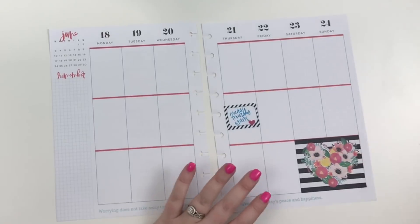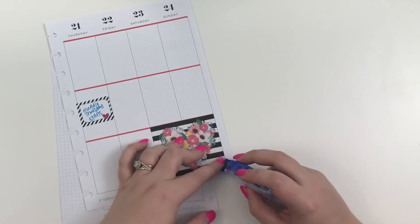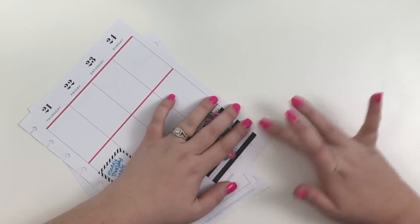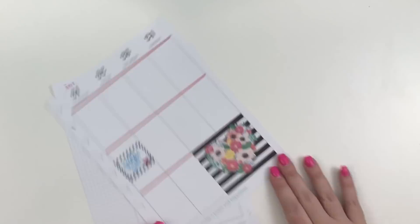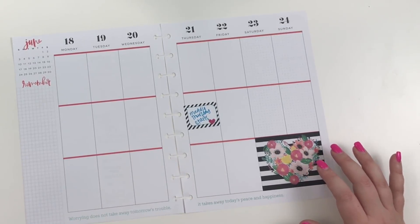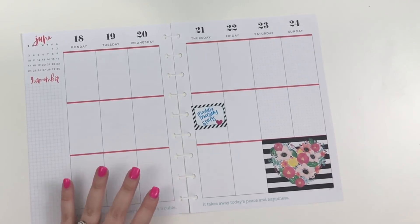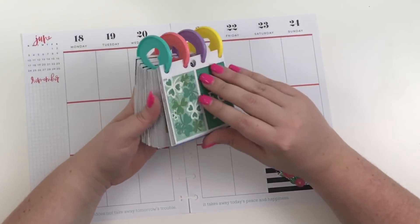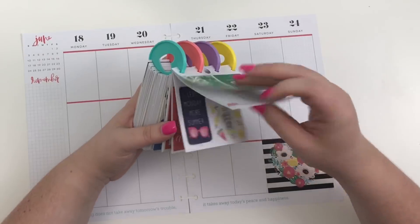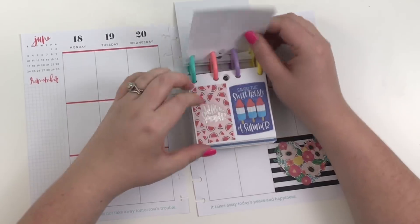I kind of ripped the sticker when I was pulling it off, so to fix that I'm just going to run some combo tape runner and lay that corner back down. I love that sticker, it is so cute. That's really the only sticker that will work from that book because since it's a seasonal book there's not a lot that coordinates — I really like that one but it's navy and this is black, so I don't want to mix that.